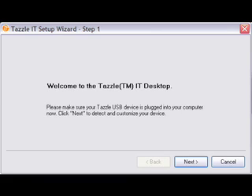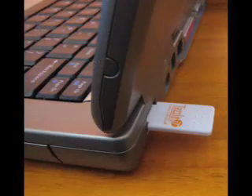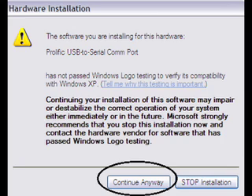Now it's time to insert the Tazzle IT in the USB port of your PC. After a few seconds, your PC will recognize the new hardware device. If you see this screen, select Continue anyway — the driver is approved.